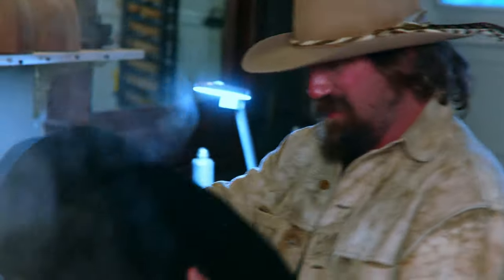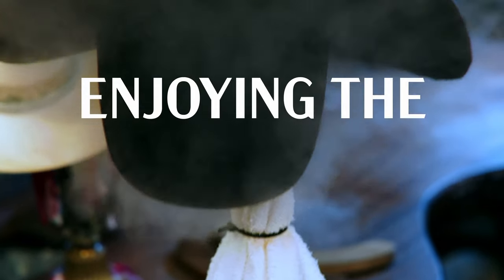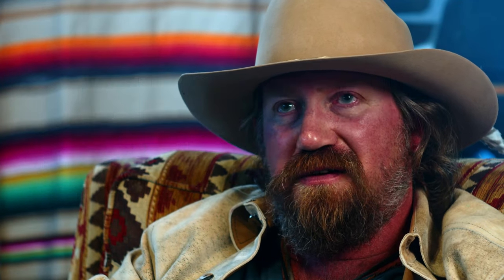That was just my first step of learning how to train in the shape of hats and work with felts. Just growing up on the ranch, enjoying the artistic life and outdoors, more of the cowboy way of growing up — kind of all that put together brought me right here.